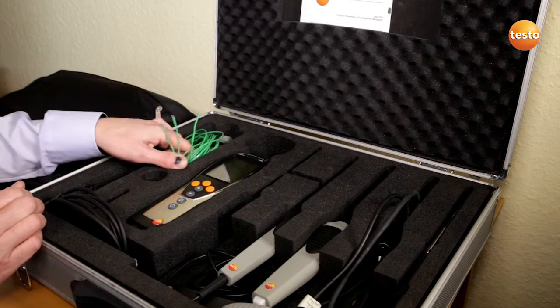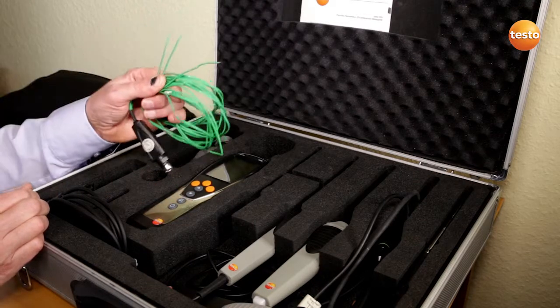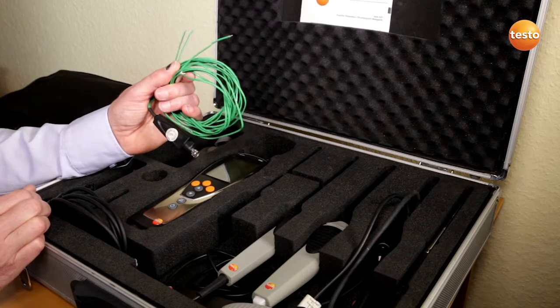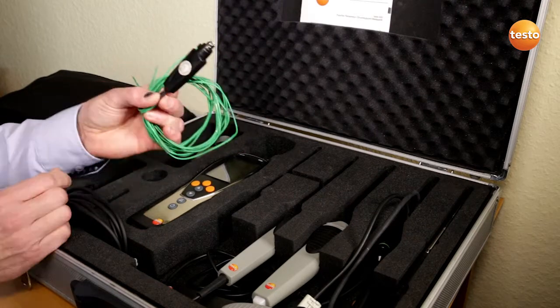The surface temperature on the interior side of the wall is recorded with this three-wire temperature sensor. The air temperature inside the room is measured with this integrated sensor.